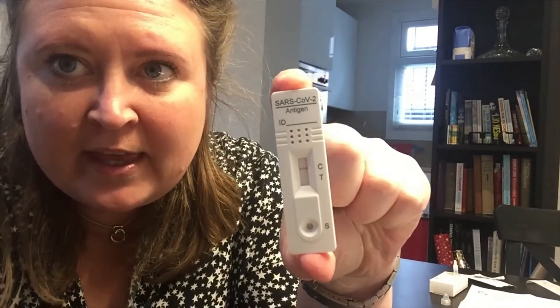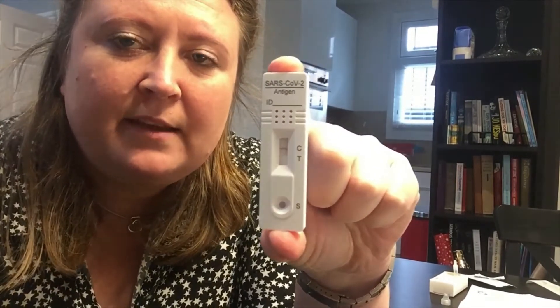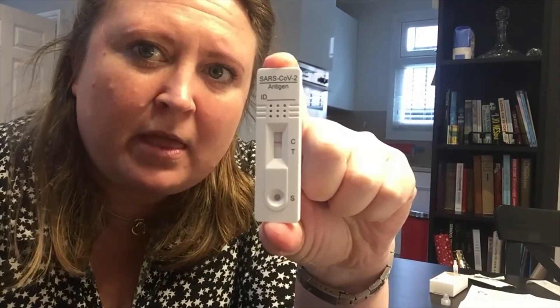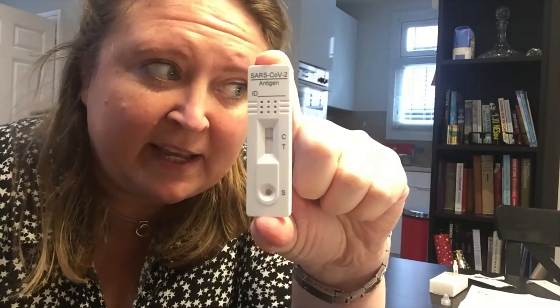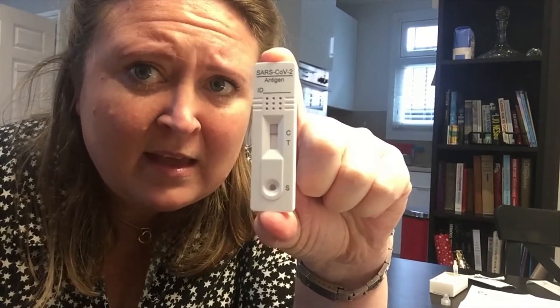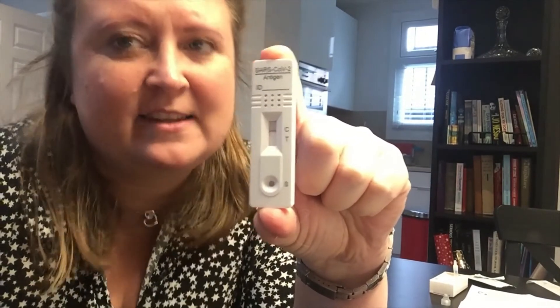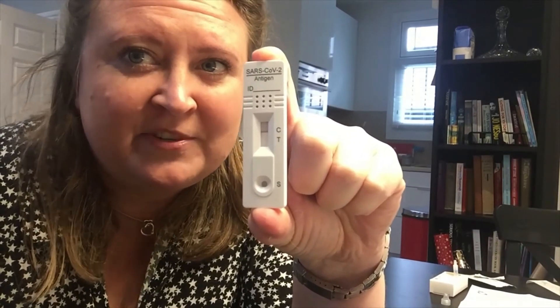The 15 minutes is up and I can now show you the test. This is with a single line in the C — C is a negative test for COVID. If there were two lines in the C and the T, that would be a positive test and I would be ringing around my patients to apologize for canceling their appointments and then going to bed. If it's just a line over the T, then that's an invalid test and I would have to do it again because I wouldn't have swabbed deep enough into the back of my nose. So that is what a negative test looks like.